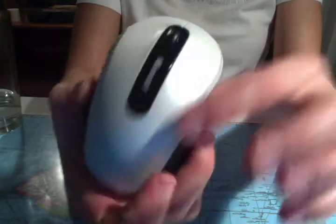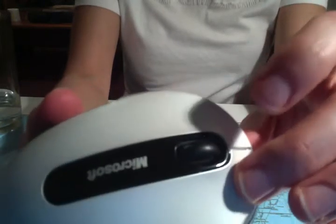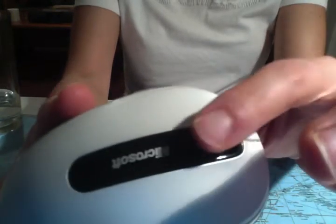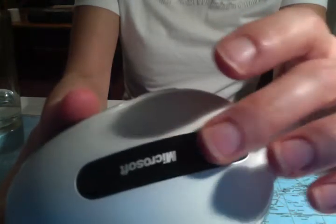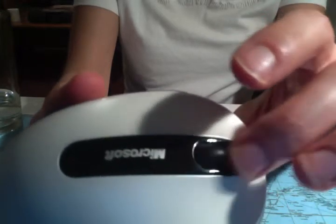The click is so smooth. This is all one-piece plastic, but the right click and the left click are so satisfying. The tracking wheel is smooth. It doesn't click or anything. It's pretty easy. There's a little bit of resistance.